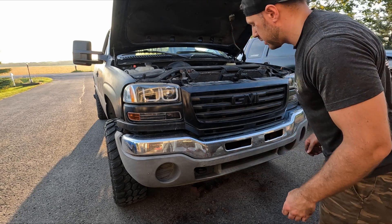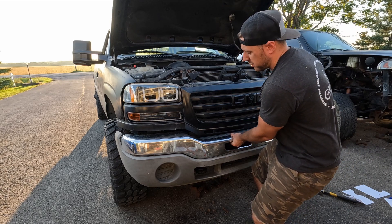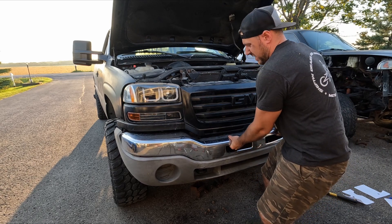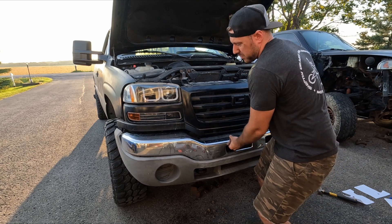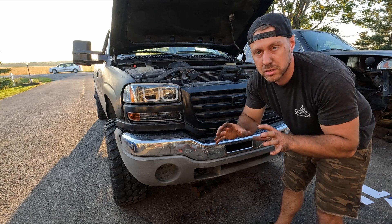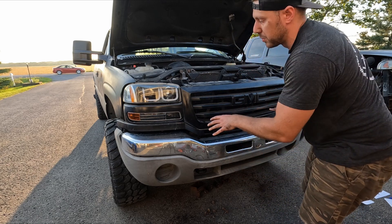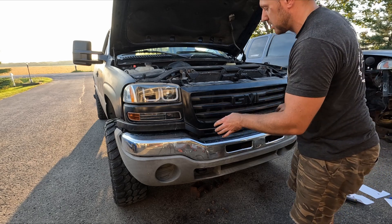Scratch that. That idea seemed good in theory, but it's too hard to line everything up and get the brackets to go down in their spot. So I'm just going to pull it off, take the brackets off, and use those little templates I made to put them roughly in the right location. Then I'll put the bumper on, make sure it looks good, and tack it in place.